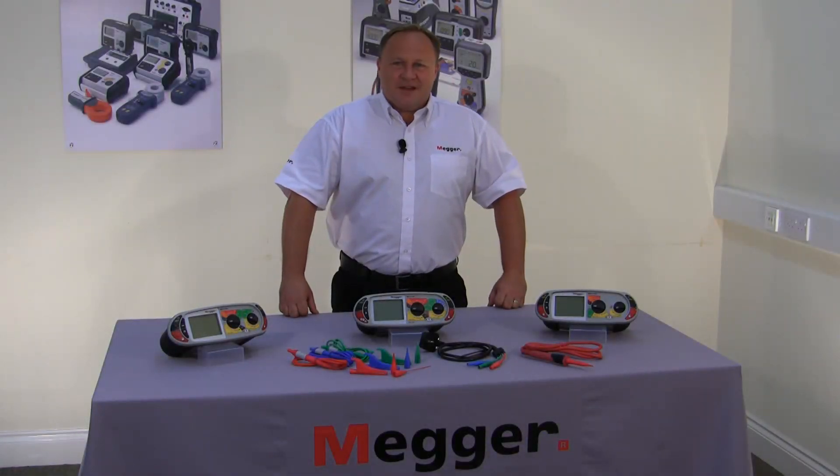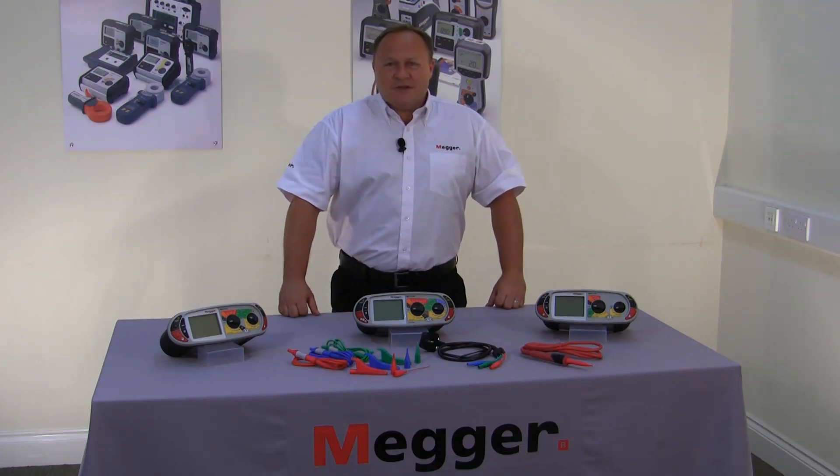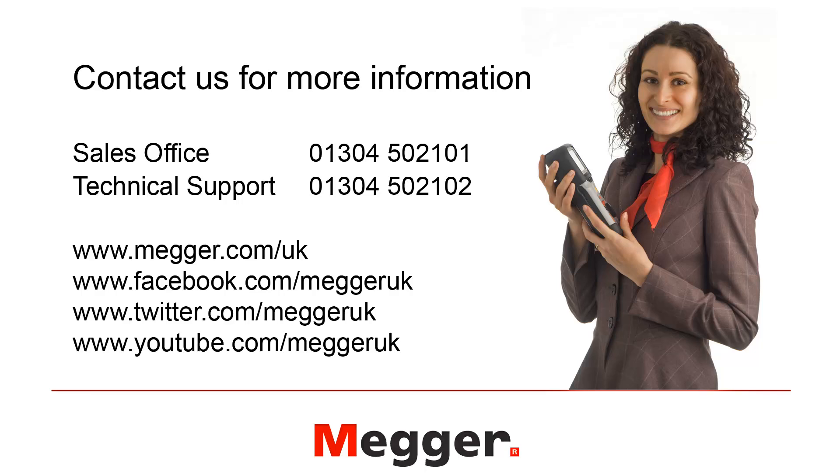Thank you for watching this video today. If you require any more information you can speak to our Dover sales office on 01304 502 101. All MEGA products come with lifetime technical support and our team can be reached on 01304 502 102. Alternatively you can visit our website, follow us on Facebook or Twitter, or view additional videos on our YouTube channel.